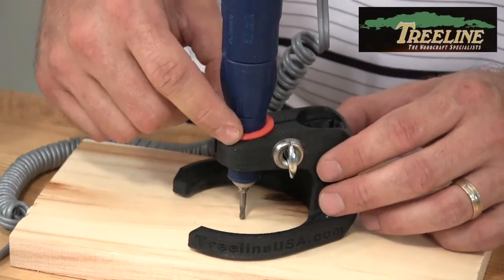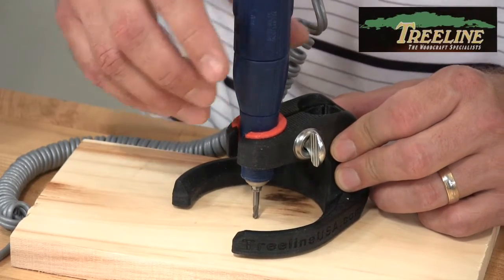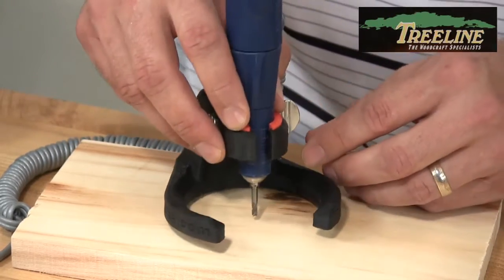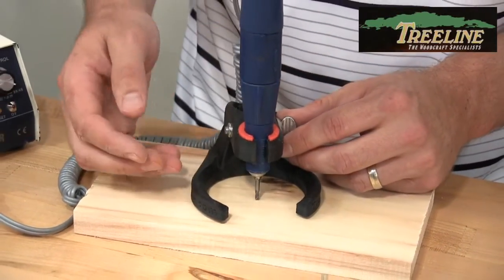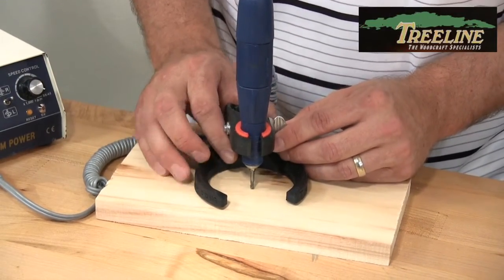Or you can slide that shim in there, which would fit most of the other RAM handpieces, strong handpieces, and some of the others that are about five-eighths of an inch diameter, plus or minus an eighth of an inch. You simply slide that down in place, set the depth, and now we can plunge it right down into the wood. The slower your tool goes, the more grabby it's going to be; the faster you go, the smoother it's going to cut.